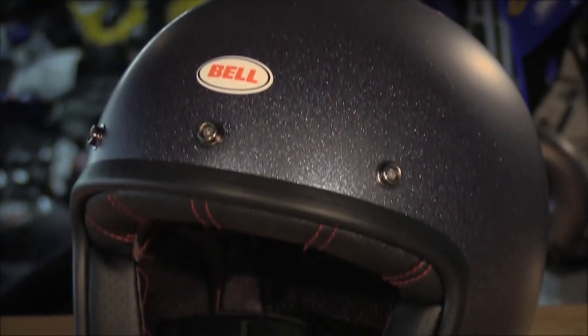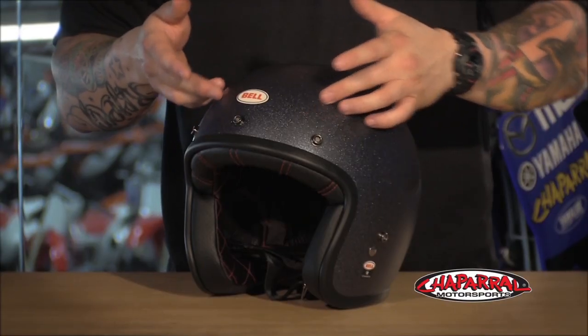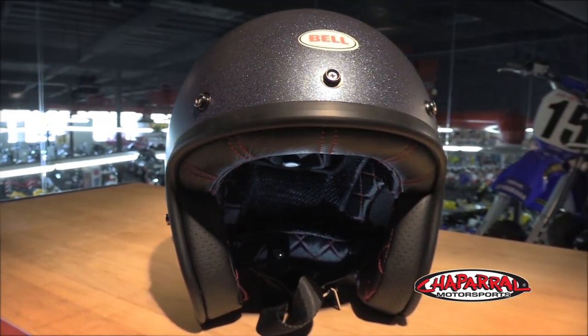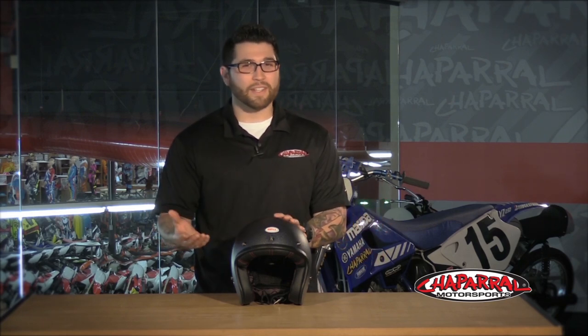First off, Bell gave the 500 a whole new fit. As opposed to more of a round head shape, it's now an intermediate oval. So this is going to mean that the helmet will be longer front to back, just slightly, which will allow the helmet to sit much lower and nicer on the head. Most importantly, it utilizes five shell sizes, covering extra small through XXL. So there isn't going to be a bunch of extra padding to fill the extra space — which also means no more looking like Marvin the Martian.